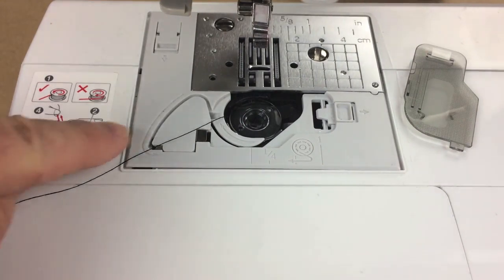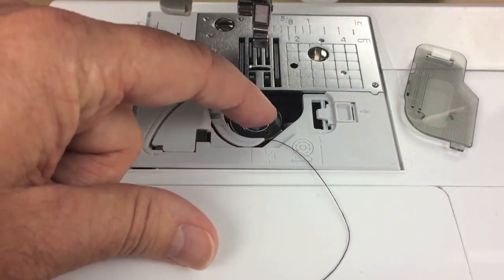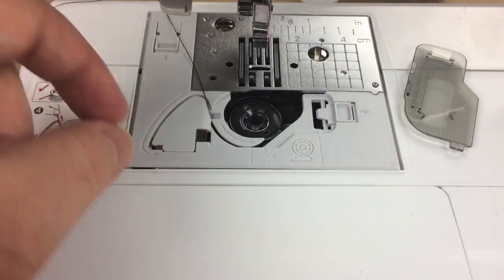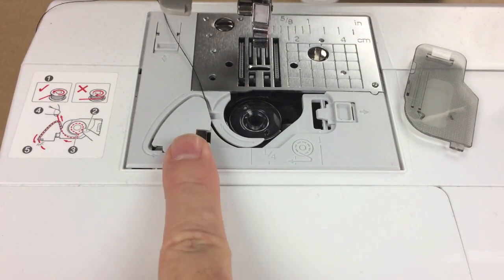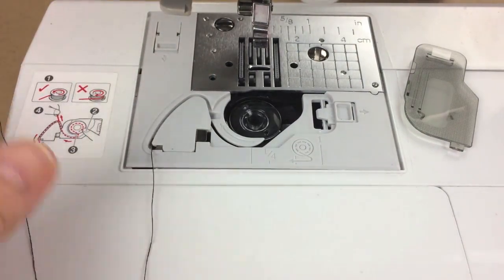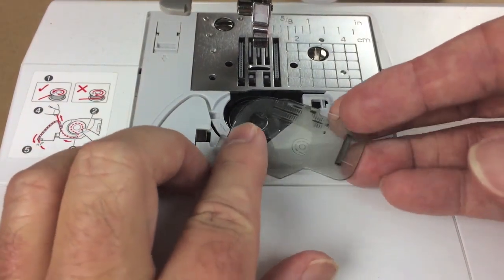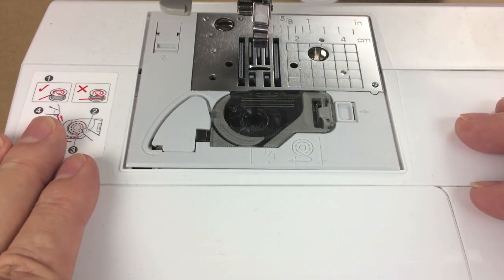Pull the thread and make sure it goes underneath the catch arm, then pull it up as the arrow shows. There is an indentation with an arrow going around it — this is actually a thread cutter. Pass the thread underneath this little plastic part, pull it around, and pull gently to cut the thread. You're done installing the bobbin. Just recover the bobbin with the plastic window, insert it under the metal piece, and clip it in place.